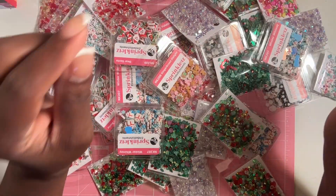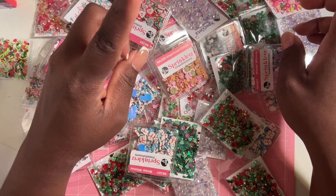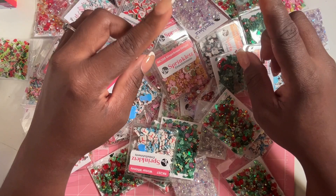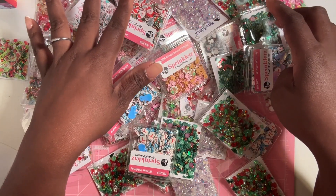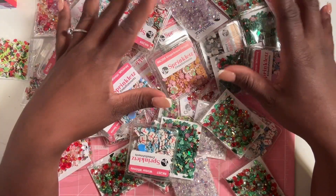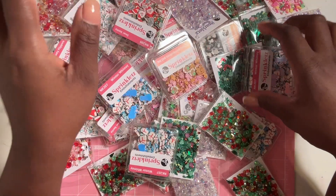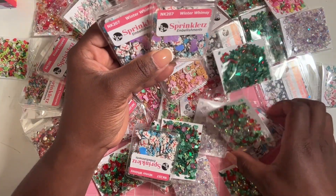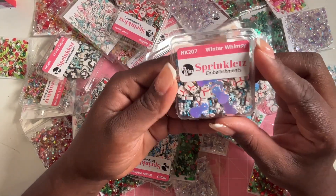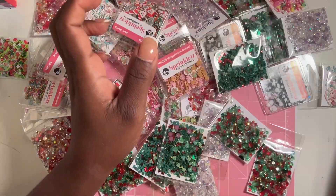These are new from Buttons Galore — I did a video on them before, so you guys can check that out. Buttons Galore came out with their new holiday sequin mixes. I was looking back and forth between Scrapbook.com and Buttons Galore to see which had which, and I bought from both. Scrapbook.com had the Winter Whimsy — with snowmen and snowflakes — and I grabbed four of these.